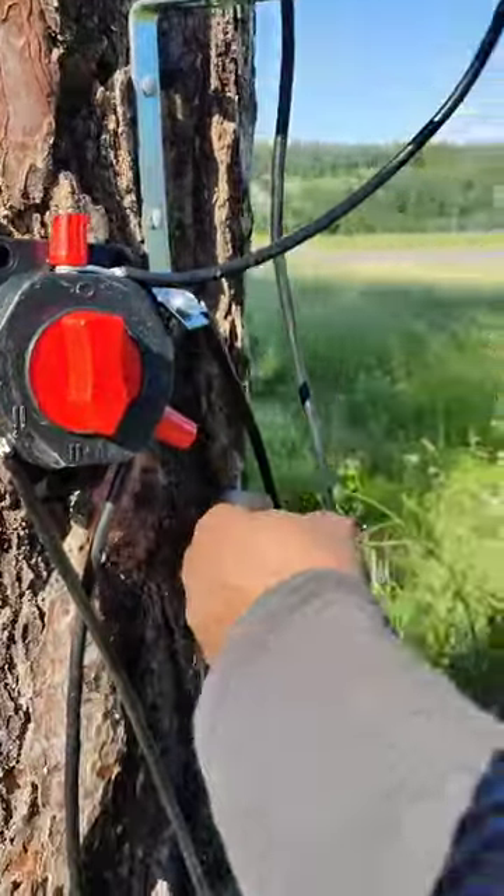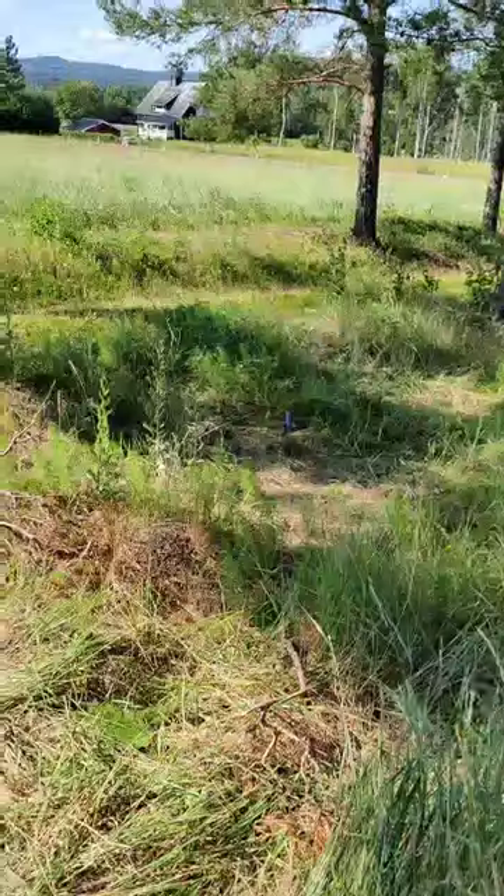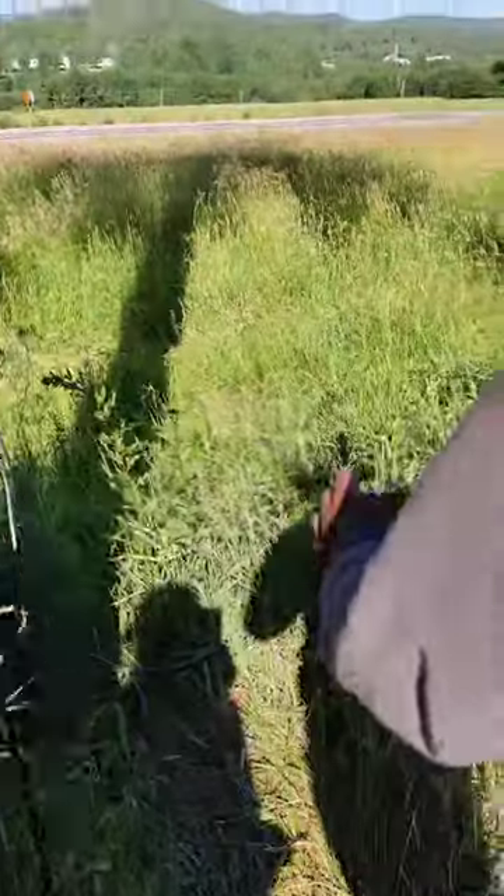And here is the earth wire. This will eventually go to our fence one. This is fence one, which we will build.